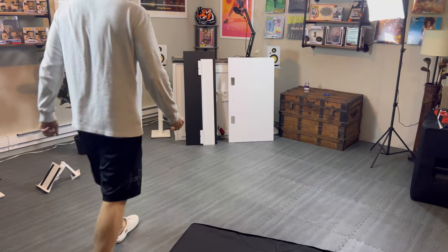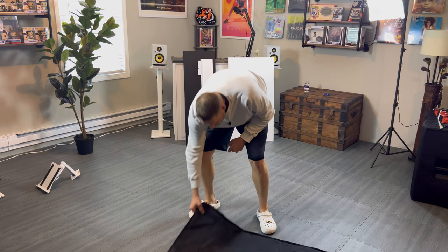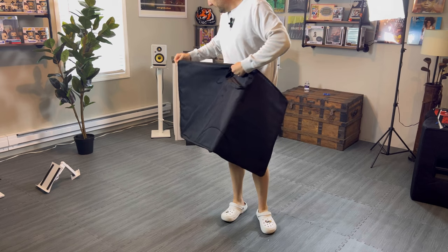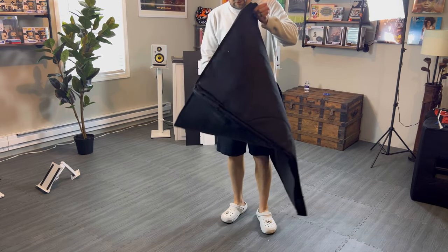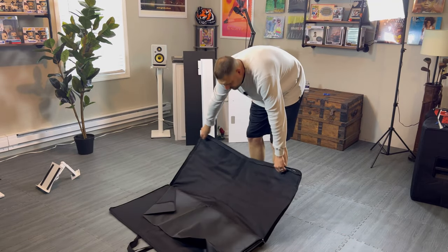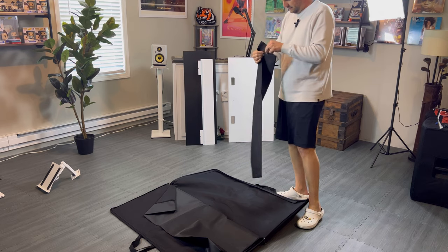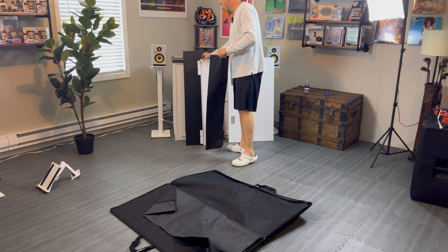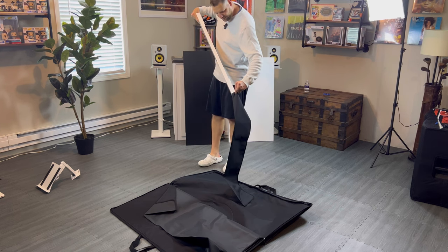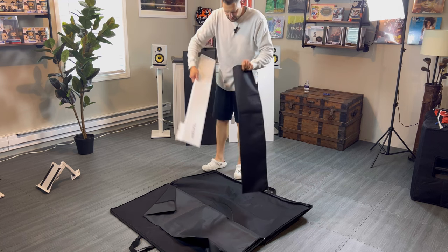Not too bad. My bigger concern is the top of this thing getting scratched up, so we want to avoid that. Look at that — they've already thought of it. They knew Jared had a concern, so they've put a little divider in there. And they have this sleeve to put this in. Can you imagine? You are seeing it live here, people. I didn't know that was in there, but they knew Jared was going to have a concern.